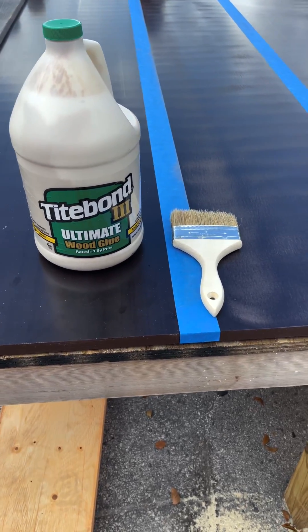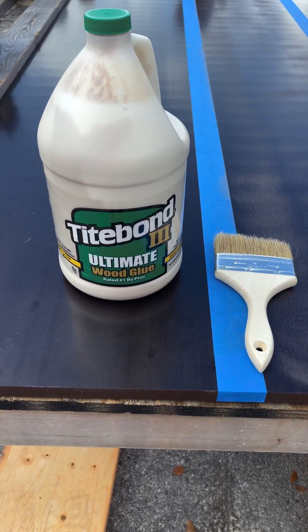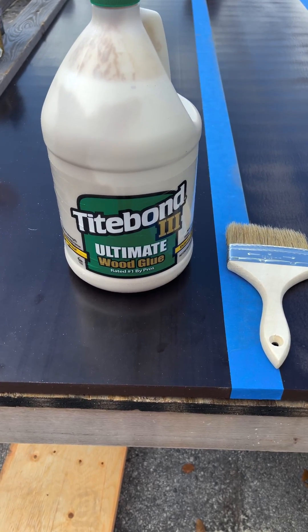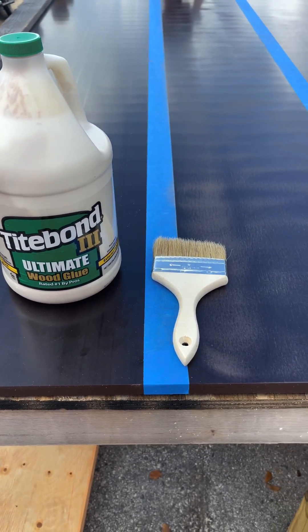To apply the adhesive, we're going to use a little four-inch cheap brush. We're using Titebond 3 because it is water-resistant. Let's go ahead and put this on.